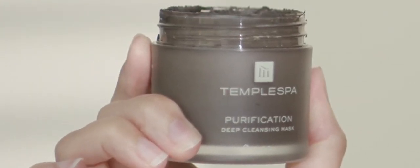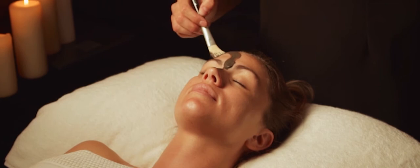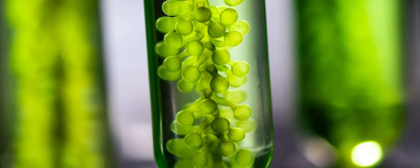Our purification deep cleansing mask is great for oily and congested skin. Its rich marine mud texture helps to clear out blocked pores, breakouts and oily skin blemishes. It's a unique mousse texture with added Mediterranean ingredients like tea tree, algae and sage.